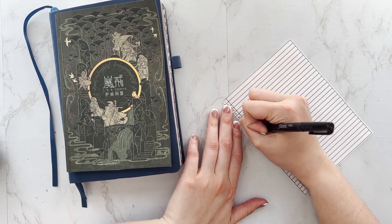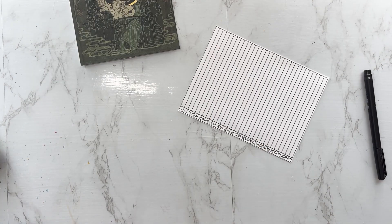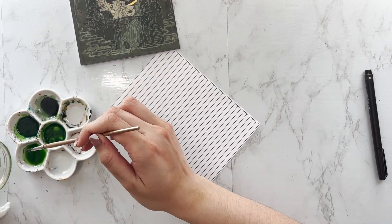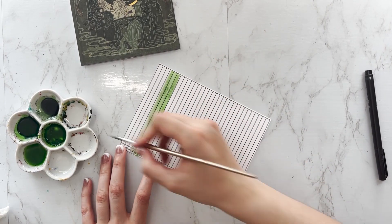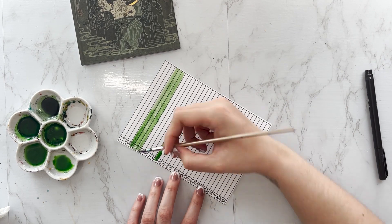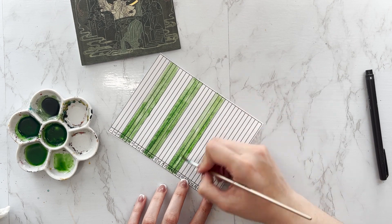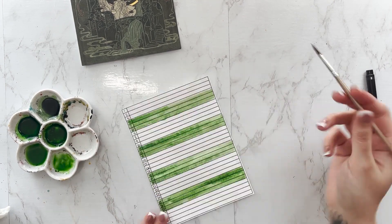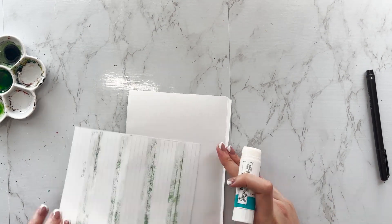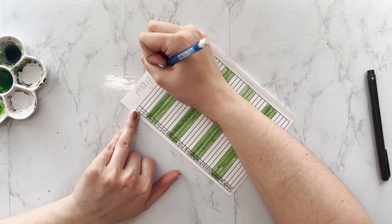I'm actually going to be using some colored inks for this setup because I wanted several different opacities of the same color, and I really couldn't get that with my Crayola Super Tips. I'm coloring in my 3D blocks where I'm not working at my main job — that's how I set up my mood page.